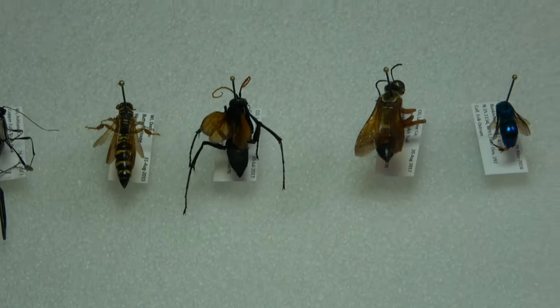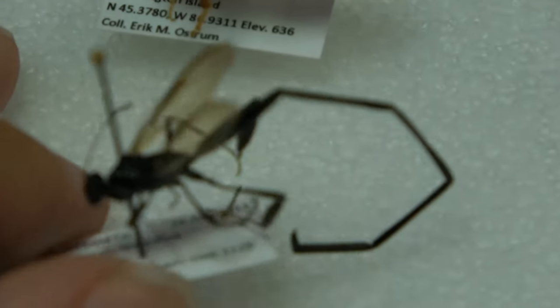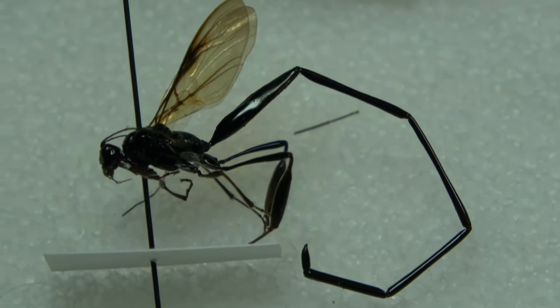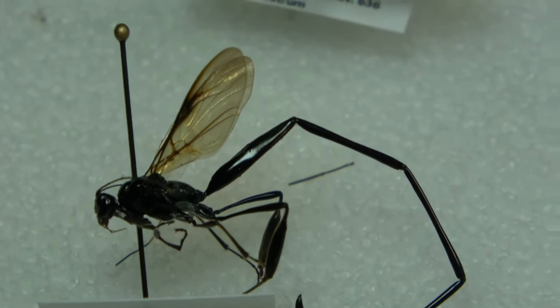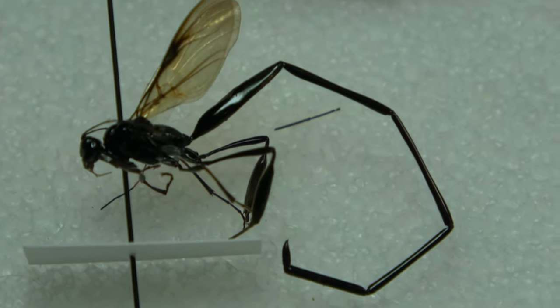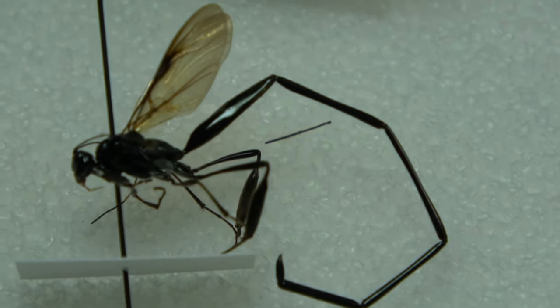Alright, so these are the specimens I pulled out. We have a beautiful polybiine wasp — really unique, beautiful, cool looking species. I've been fortunate to get to collect a few specimens of this. I've seen them pretty commonly in Wisconsin growing up, and it's just a really unique and awesome species.